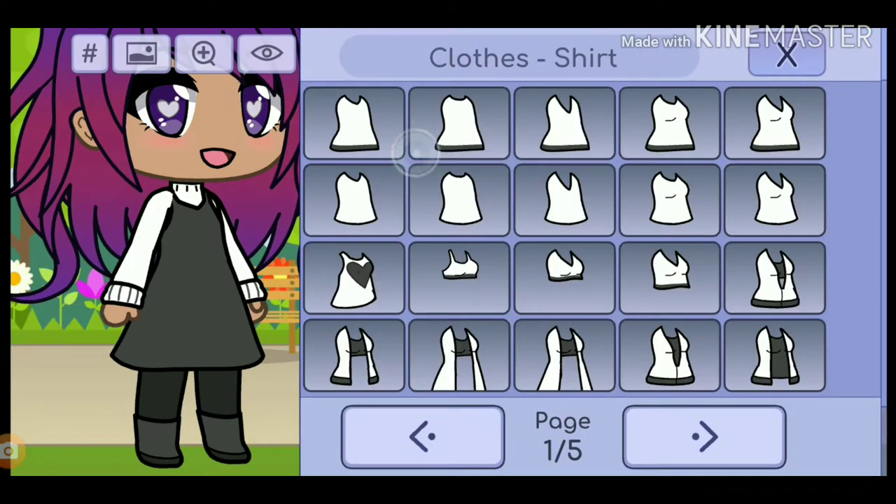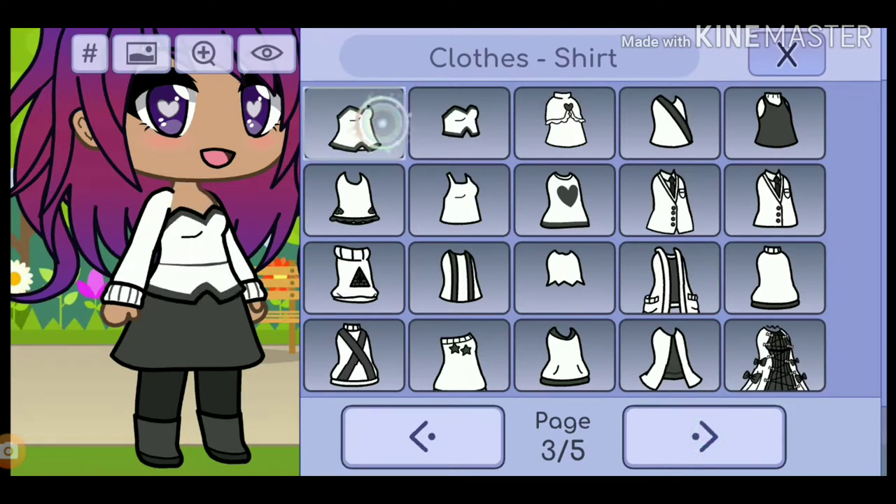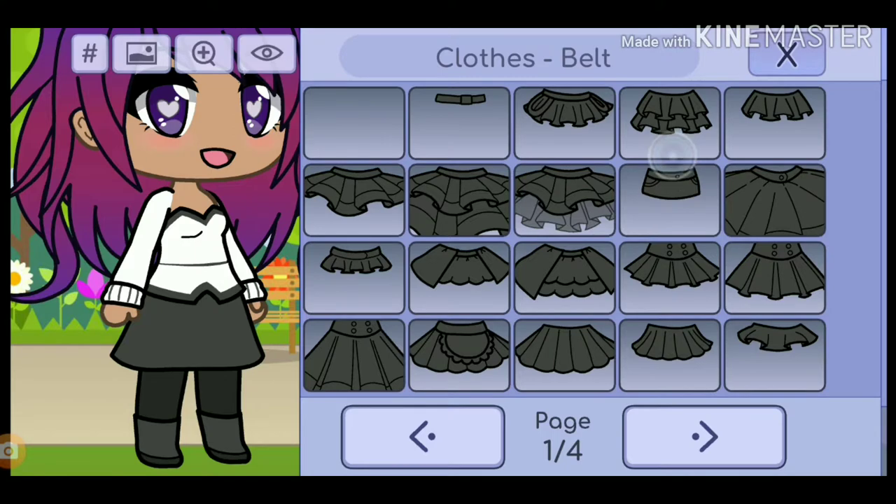Now, you guys can make an outfit, but it has to be appropriate for a 10-year-old, because my sister in real life is 10 years old.